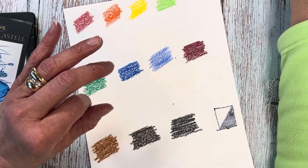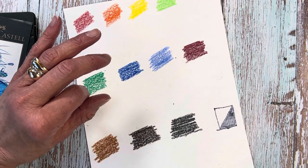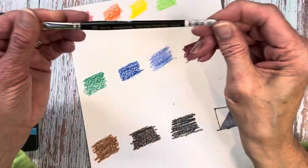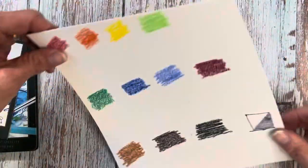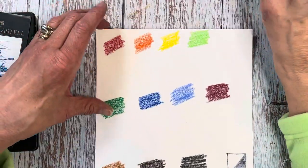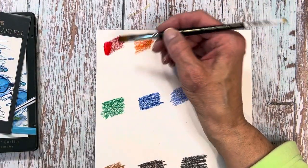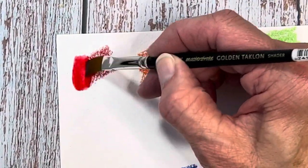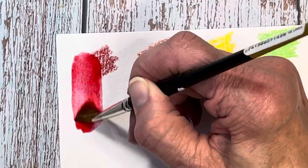I'm using 100% cotton Strathmore pre-cut watercolor paper. What I like to do when working with any pigment stick is use a golden taclon or nylon filament brush. They hold less water, and I think when you're dealing with any kind of pigment stick that you apply and activate with water, I prefer the man-made filament because you can really control the water. The bristles are just a little bit stiffer, and they help lift that pigment out of the nooks and crannies of the paper.